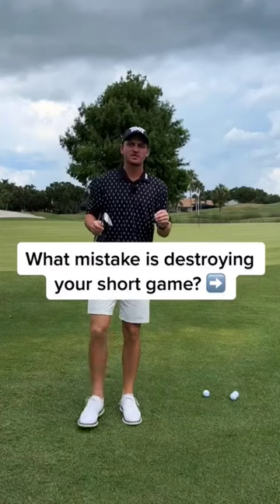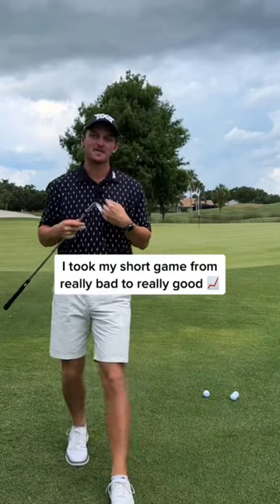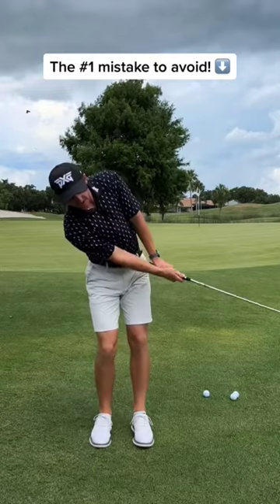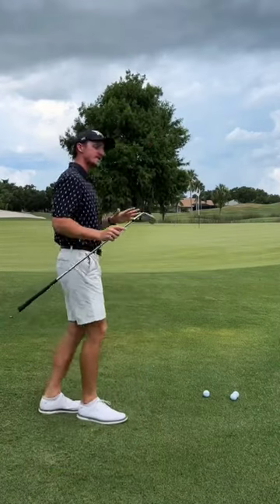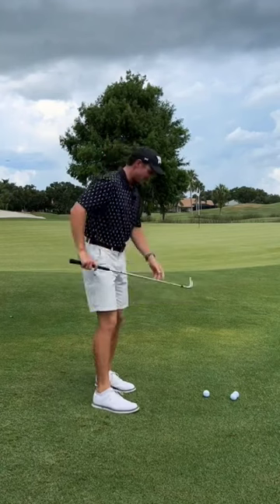All right, guys, there's a number of mistakes you can make around the green that'll cause bad contact. I've probably made them in the past, but there's one mistake that is the worst of them all. That is the tendency to hang back on your back foot, or to tilt back with your upper body in an effort to lift that ball up into the air. That is going to cause terrible low point control — that's a fancy way of saying you're going to make really bad contact.